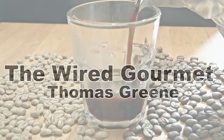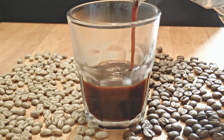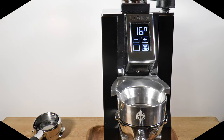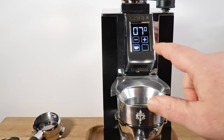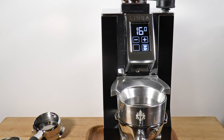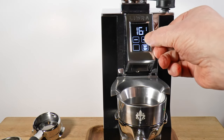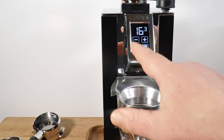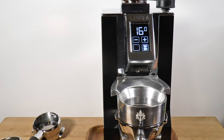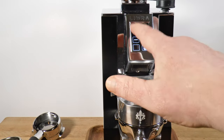Oh my god. It's like a miracle. You have the familiar touchscreen that's bright, clear, and simple. You can change your target weight with a touch, and it remembers until you change it again. You can also grind manually using the interface as an on-off switch. You can calibrate it easily with any known weight — you don't need anything special. Coins work fine.